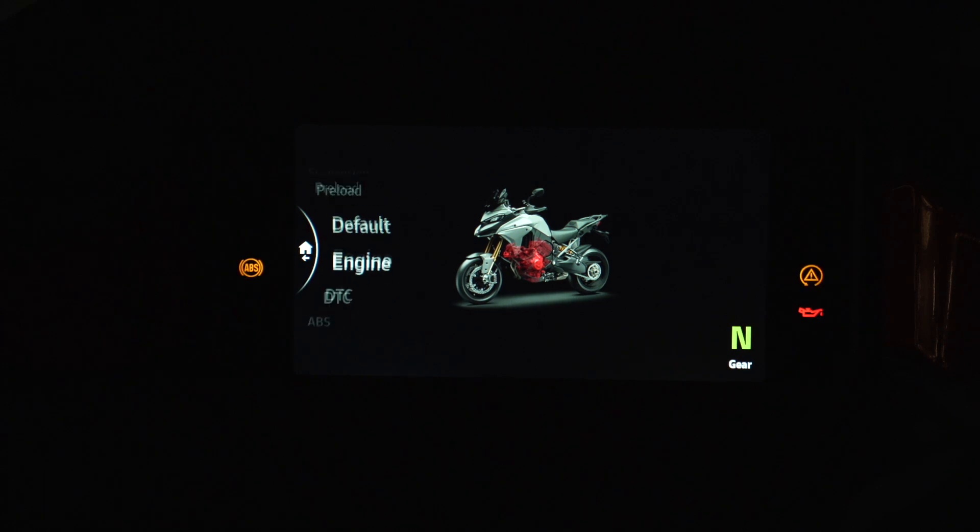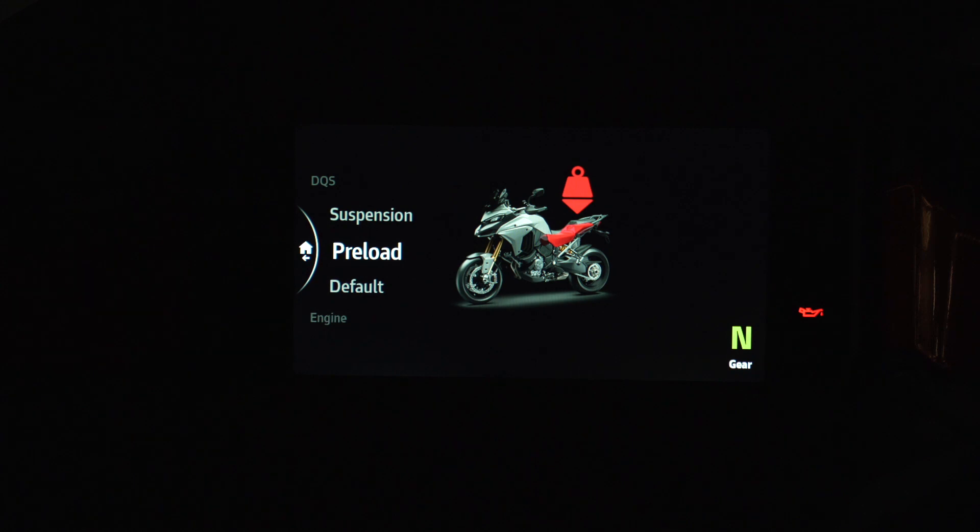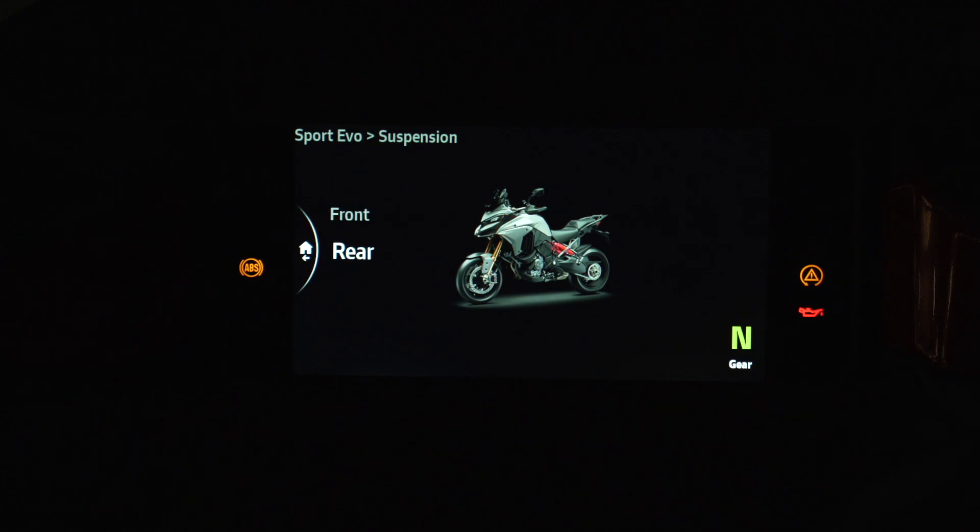So engine default — and here are the two you want. You want preload, and the preload for electronic adjustment is the rear monoshock only. This does not do preload on the front forks because that has to be done manually. The next thing is going to be suspension, and suspension covers both the front and the rear. When I click on suspension, there's front and there's rear, and we're going to talk about those two right here.